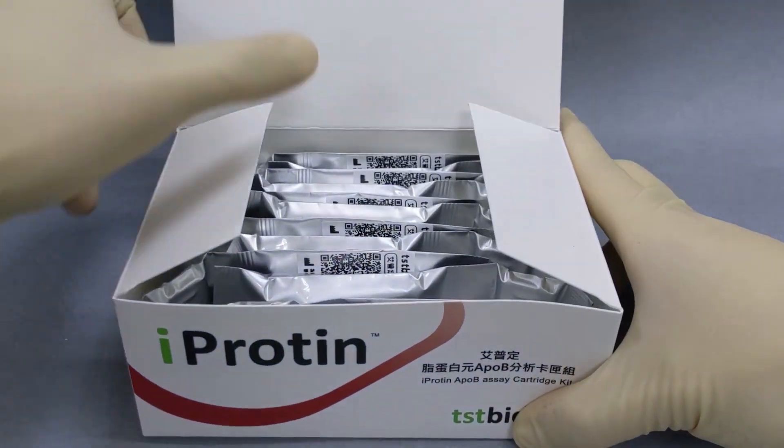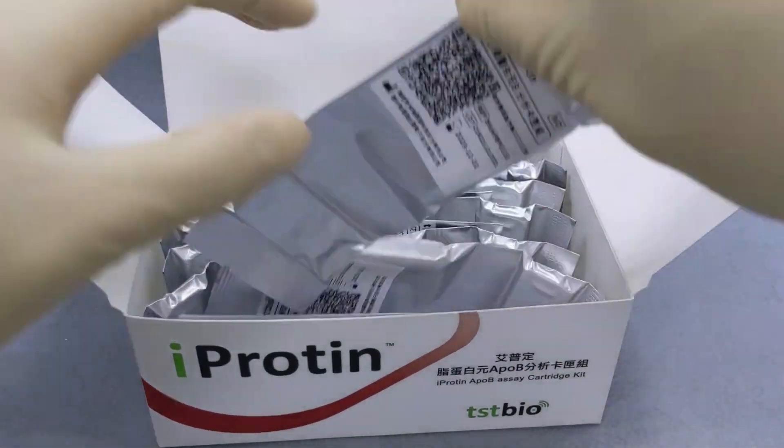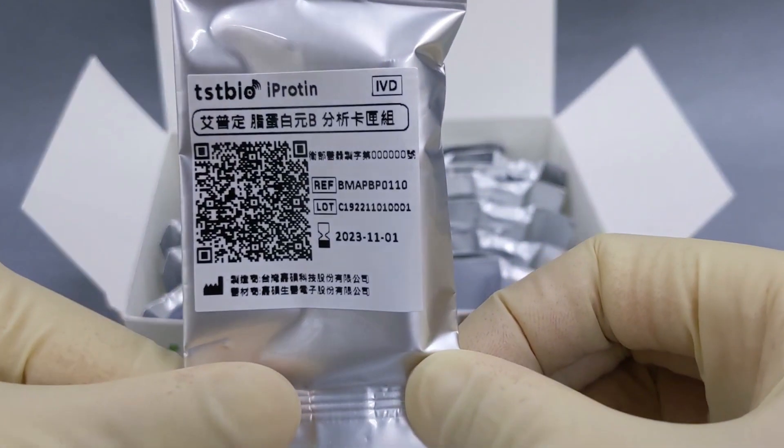Take out the assay cartridge kit from the box. Confirm the test item and expiration date on the label.